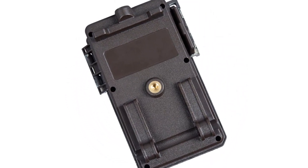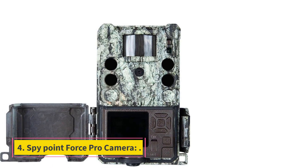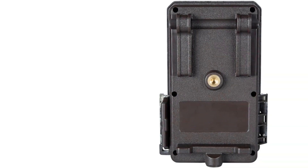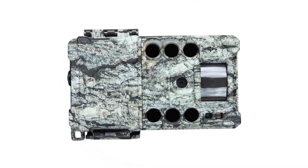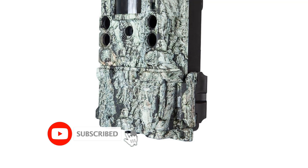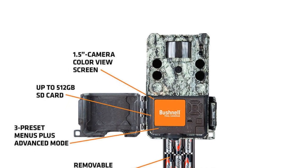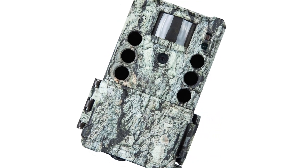Bushnell is a leading optics and trail cam designer and manufacturer based in the USA, serving hunting and wildlife enthusiasts for over 70 years. Number 4: SpyPoint Force Pro Camera. This camera houses a 30MP sensor and supports 4K video shooting, automatically outcompeting many rivals. It supports up to 128GB SD cards for expandable storage, has a 1.5-inch LCD screen, and a 950nm illuminator. Its trigger time of 0.2 seconds is a major selling point, though 4K recording is limited to only 10 frames per second.